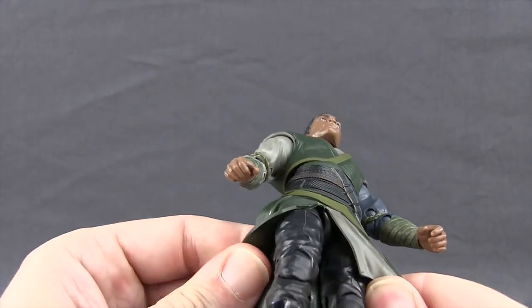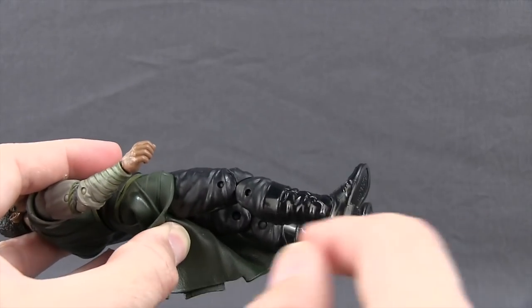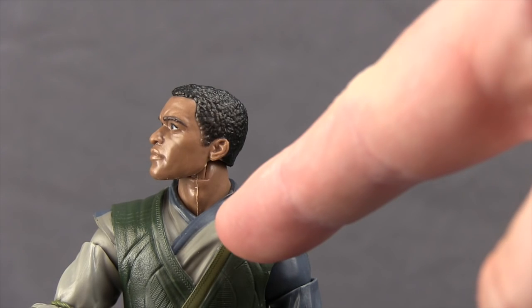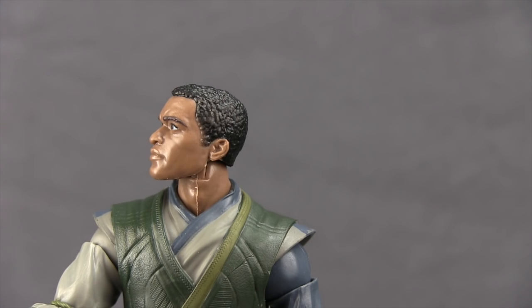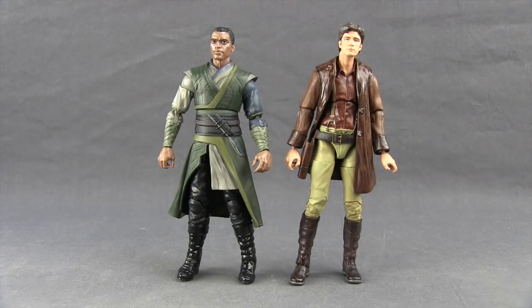The figure looks pretty good overall. As mentioned, he's got the same upper legs as the Doctor Strange movie figure with those folds in the pants. The boots are different — these are a glossy black and don't have the buckles like Doctor Strange's boots. You'll notice a little seam on his neck where the plastic goes straight up; not terribly noticeable until you look really close up. This figure stands at about six and a quarter inches tall, about the same height as the Doctor Strange movie figure. For Firefly fans, here's a comparison with the Legacy Collection Malcolm Reynolds figure.